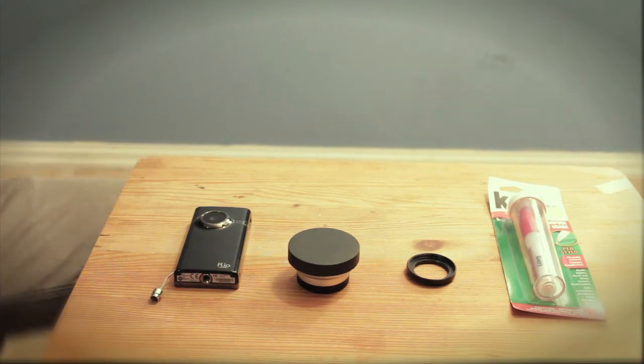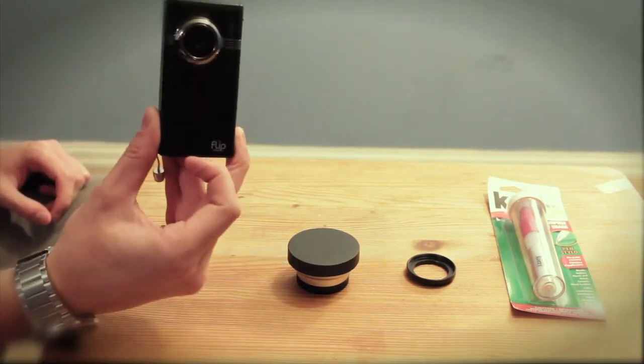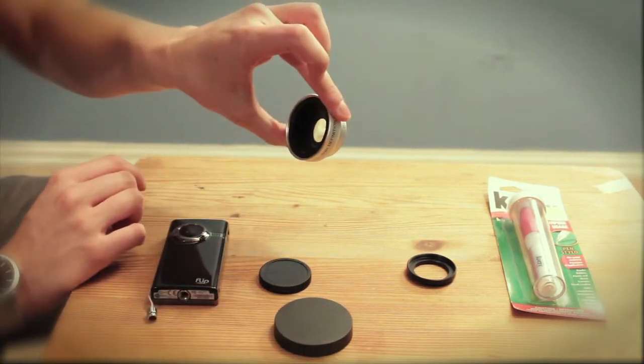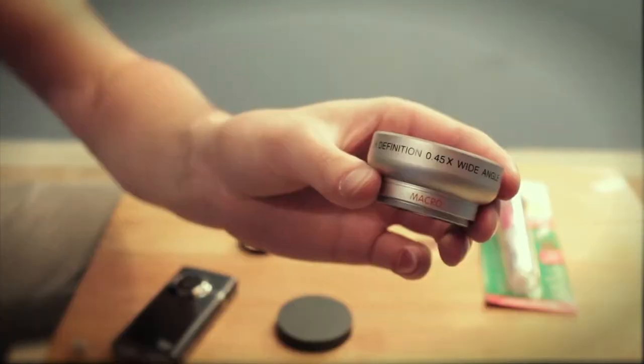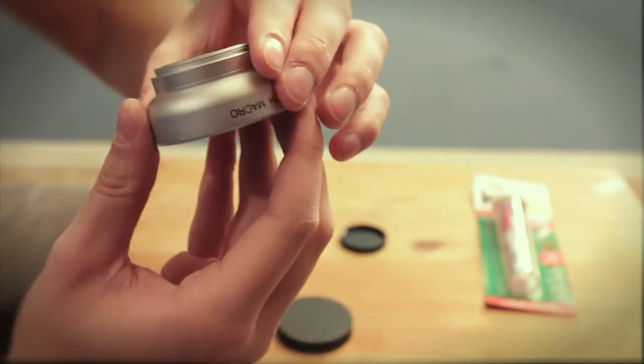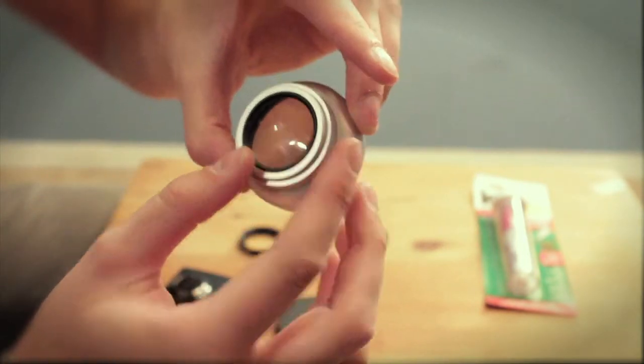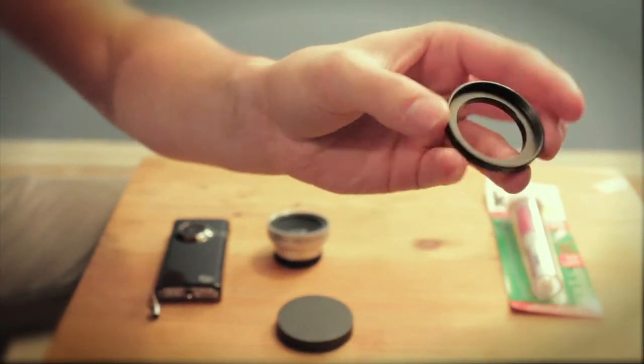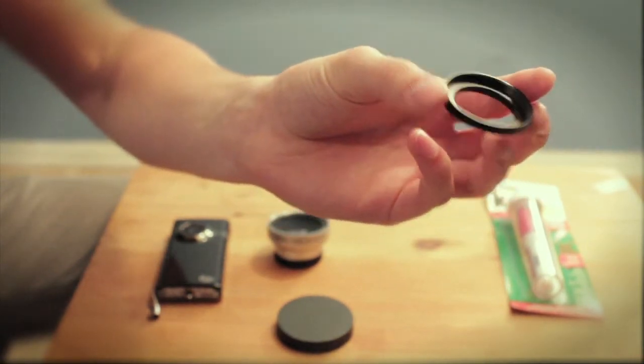This is what you need: a flip cam, just a regular flip cam, and a 37mm lens you can get off eBay — wide angle lens, whatever one you want. And a 30.5 to 37mm step-up ring that it will screw into, so you can put it on your flip cam.